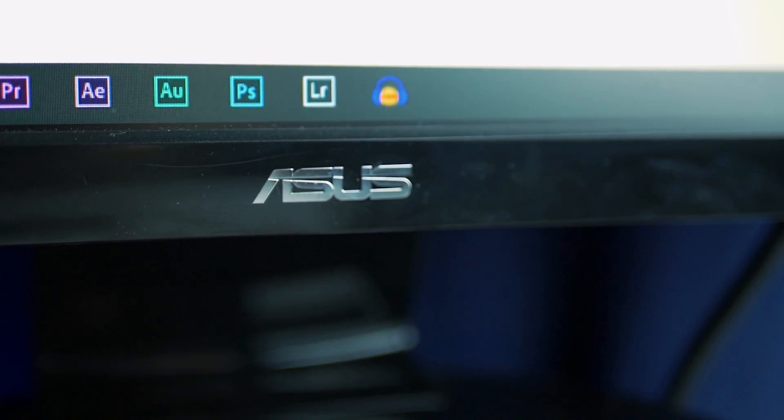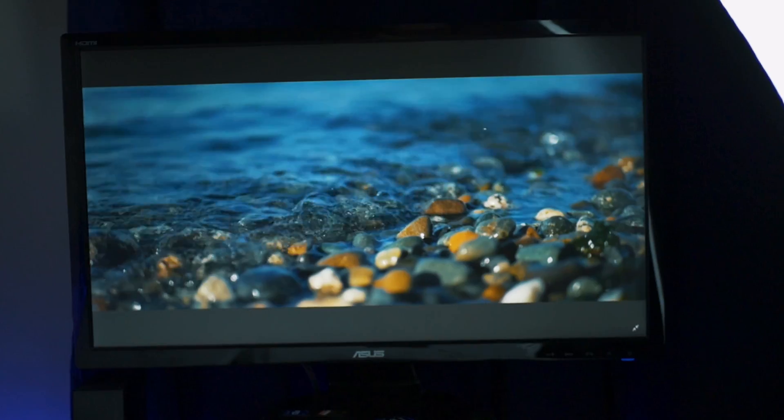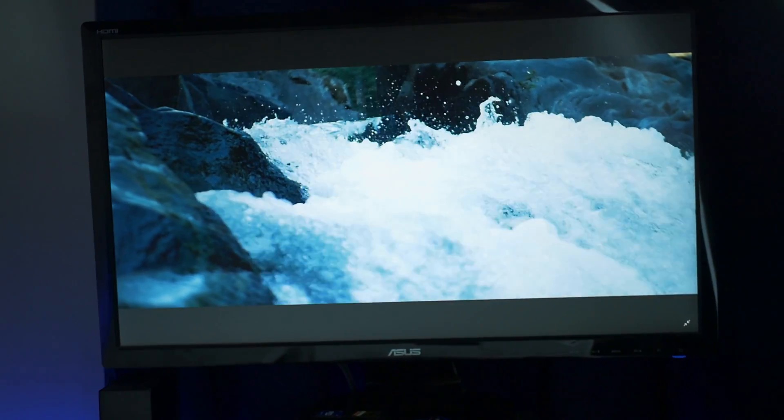All that accounted for, we are at about $760, and we still need a monitor and a desk. For the monitor we went with this $130 24-inch ASUS monitor. It's pretty sharp and color accurate for a low budget HD monitor.